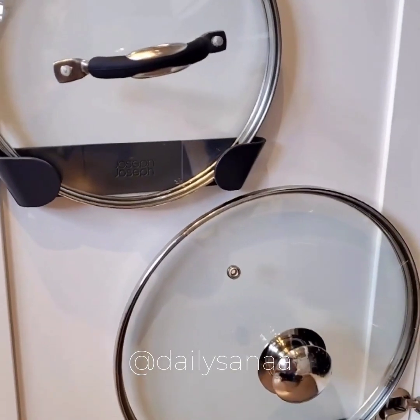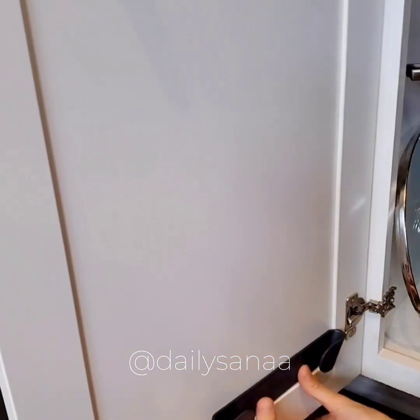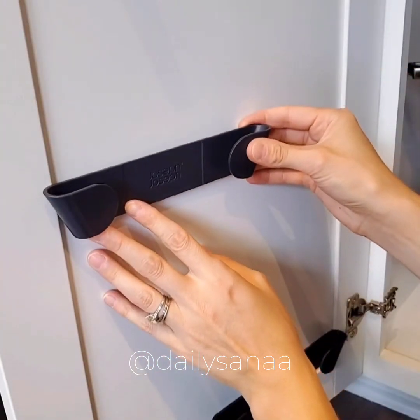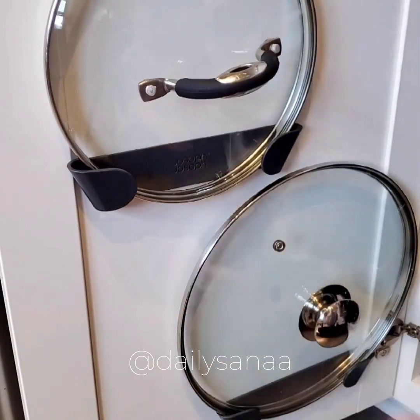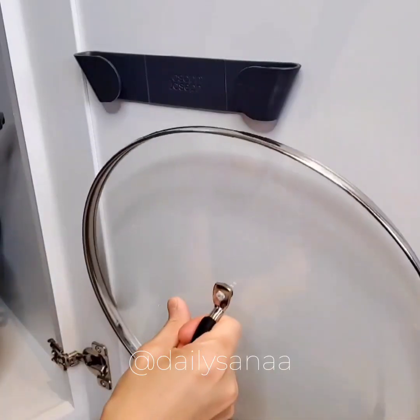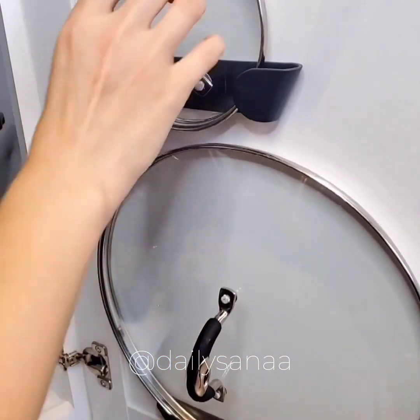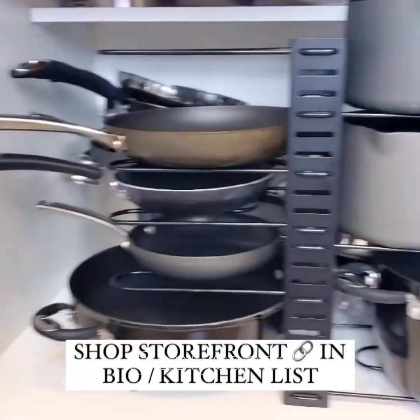Space up your kitchen cabinets with these cabinet door pan lid organizers. They have an easy tool-free installation — simply remove the adhesive strip on the back and stick where needed. It's a perfect solution for mounting small or medium lids that are hard to reach in deep drawers while also creating more space in your cabinets. The set comes with four pot lid holders.